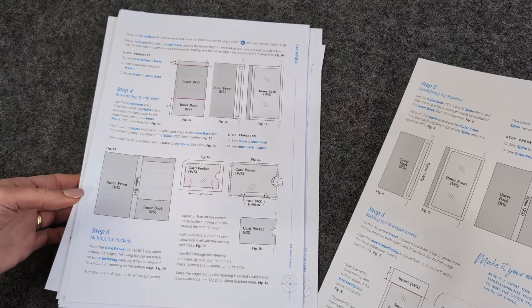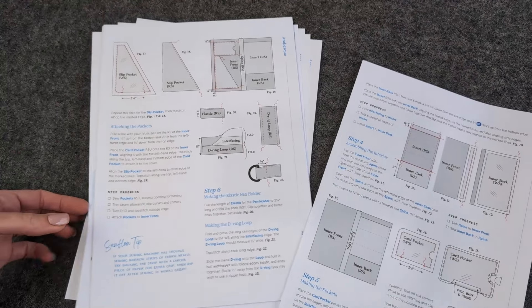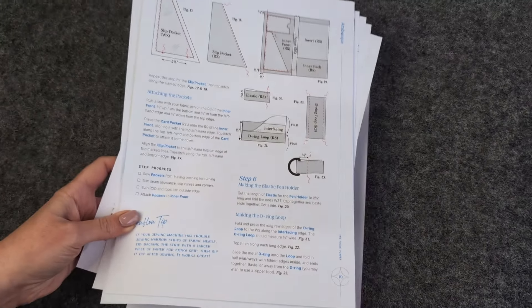The very first thing that every pattern writer will tell you is to read right through the pattern before beginning. I know that sometimes we are very excited when we first open a pattern and we just want to jump in with both feet, but what happens is we make assumptions, and that usually means we make mistakes and waste our fabric because we don't actually understand the way the pattern writer has structured everything.